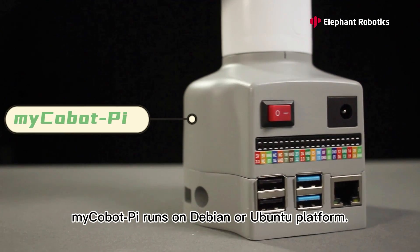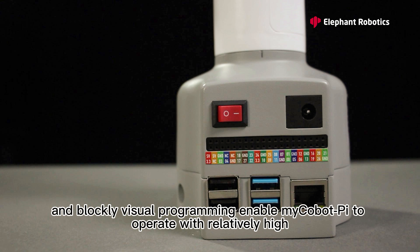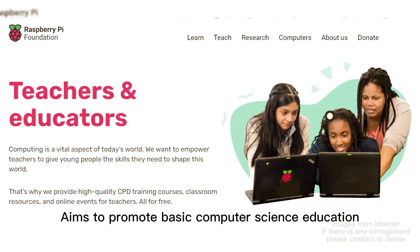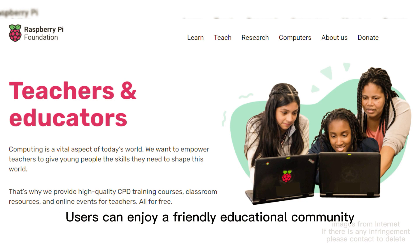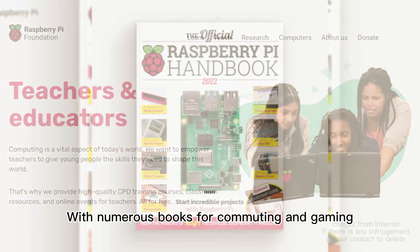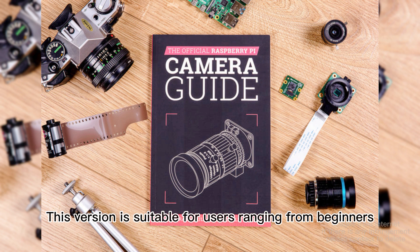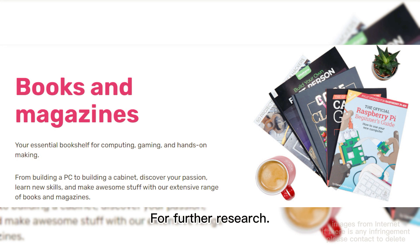In terms of platform, myCobot Pi runs on Debian or Ubuntu. Built-in ROS and Blockly visual programming enable myCobot Pi to operate with relatively high scalability. It is regarded as the most affordable portable processor. As Raspberry Pi aims to promote basic computer science education in schools with low-cost hardware and free software, users can enjoy a friendly educational community with the help of the Raspberry Pi Press and Raspberry Pi Foundation, with numerous books for computing and gaming. This version is suitable for users ranging from beginners who want to learn Python to STEM educators and institutions for further research.